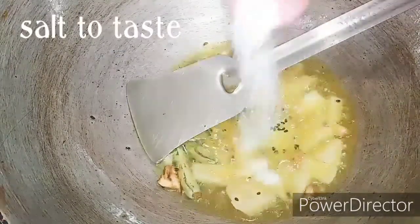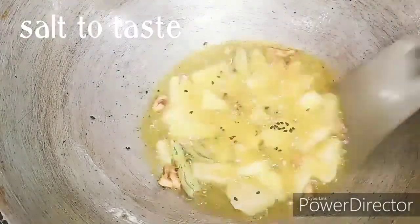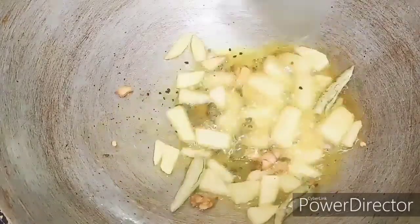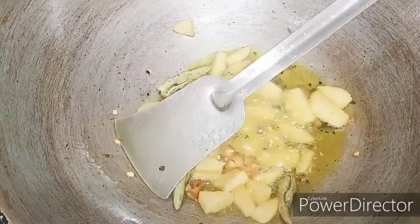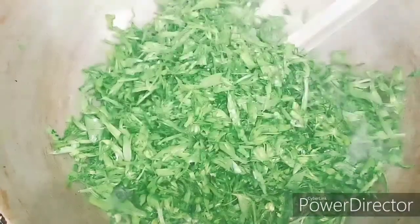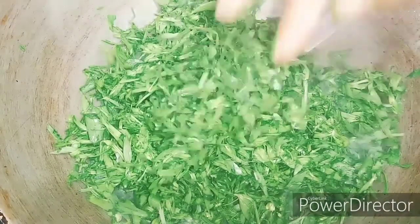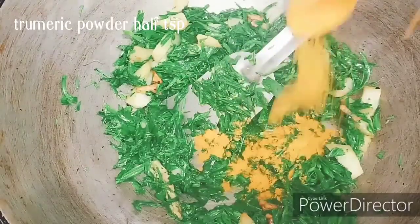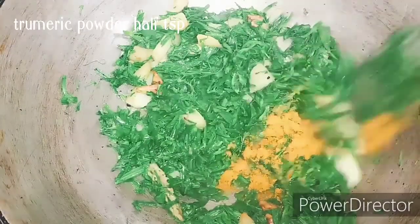I am going to add the olive oil. I'm going to put the garlic in the middle of the onion.